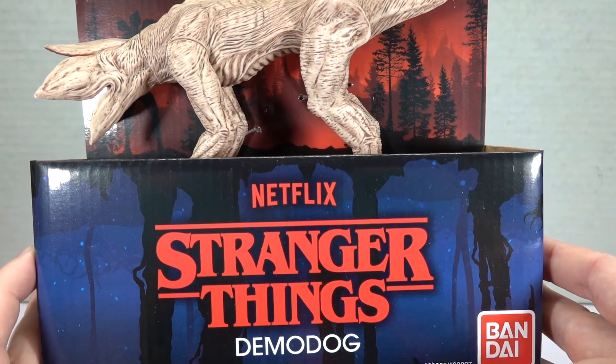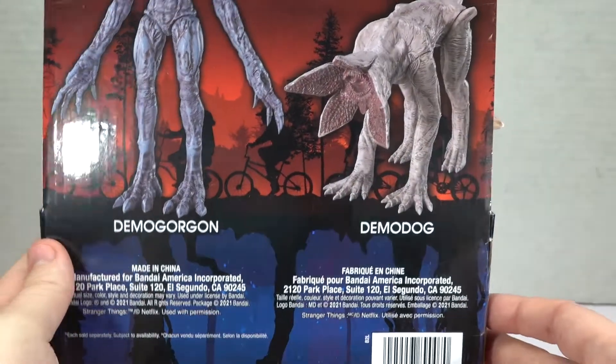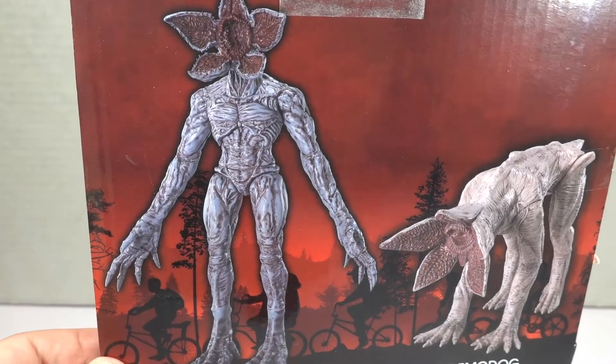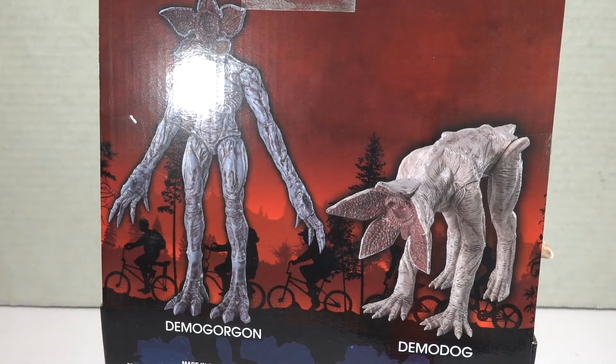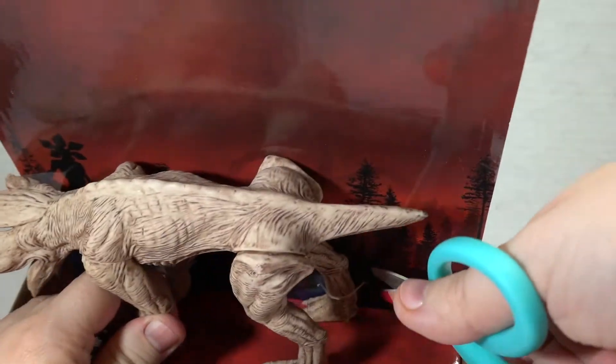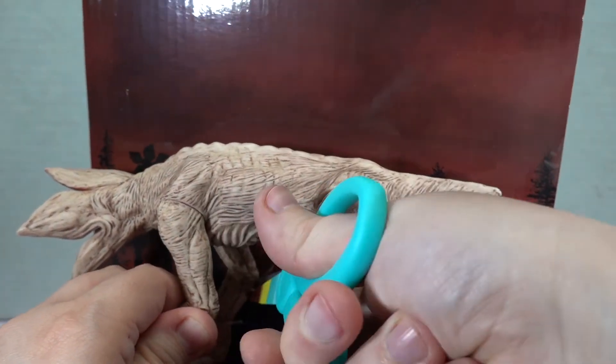Next we have the Stranger Things Demidog. Let's just appreciate this packaging for a minute — looks like they did a Demidog and a Demogorgon, which is of course different than the one that we would be building. Let's find out how hard this is to get out. It doesn't look very hard at all, we just have a few twist ties here.